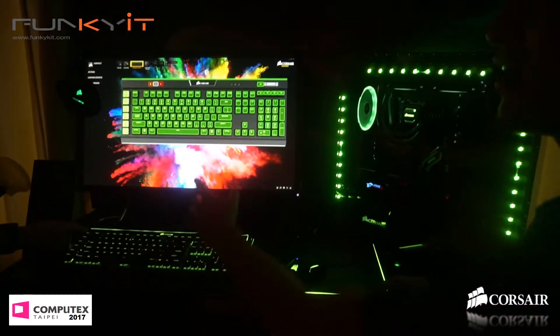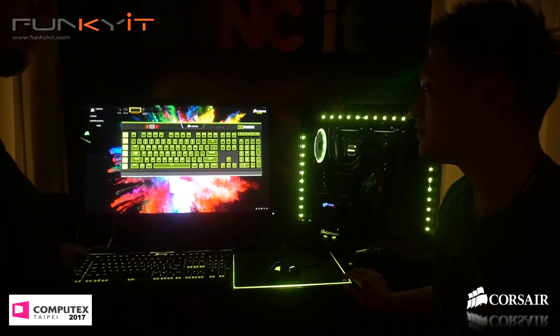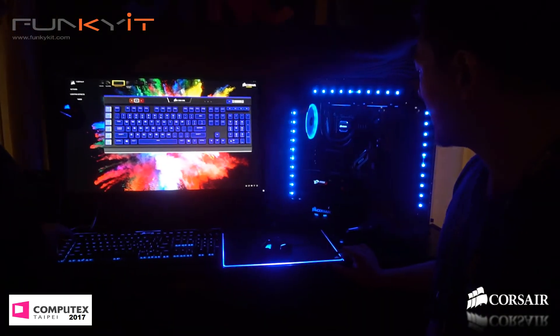The pattern's all designed via your software, right? Yeah, so you can program it exactly how you want. These are preset programs you can use, but they're all individually addressable LEDs everywhere you see. So you can make every color different if you wanted to.